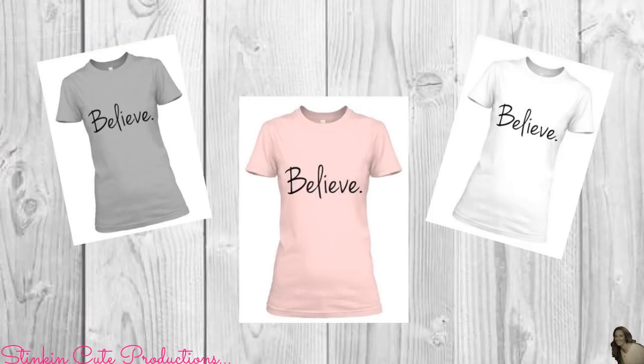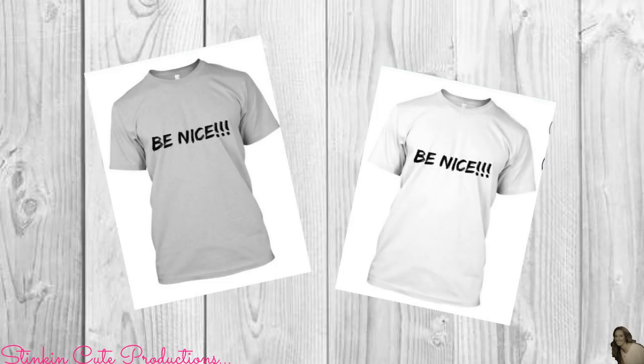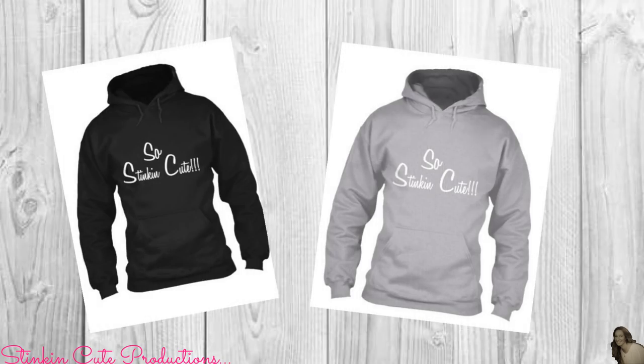I've come out with some really cute new merchandise in different styles and colors. You can find the link to my merchandise in the description box below.